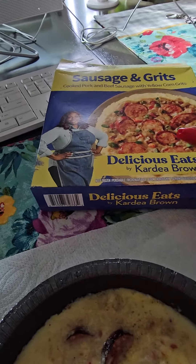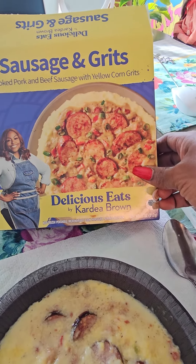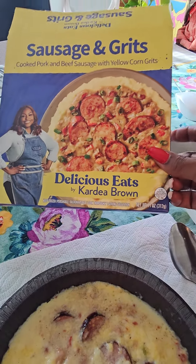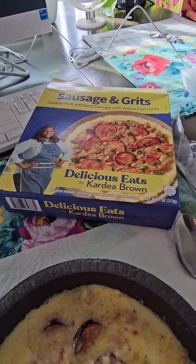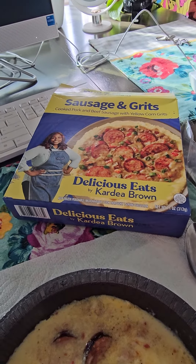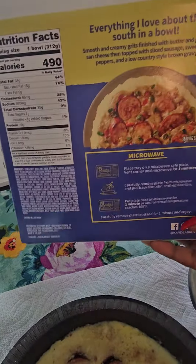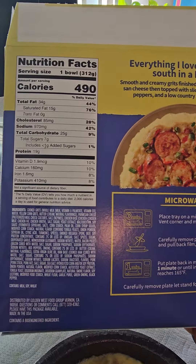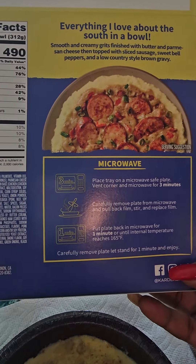Hey y'all, good morning. I'm back — I have the sausage and grits by Miss Brown. I went ahead and cooked it, put it in the microwave. I'm not going to make this too long. The nutritional values — a lot of people like to see that — sodium is at 970 milligrams.